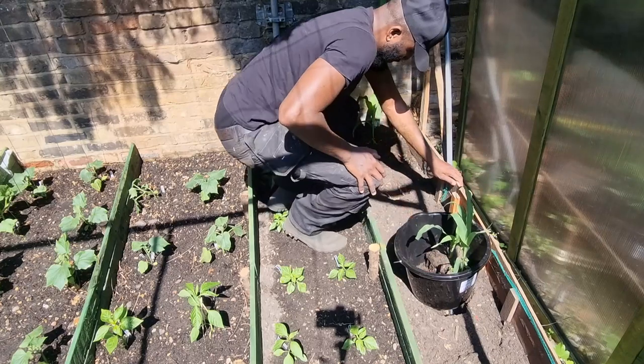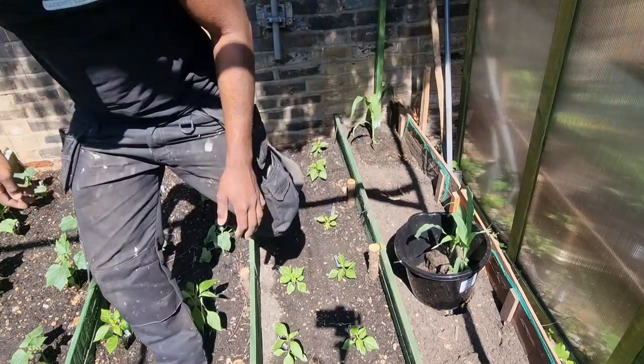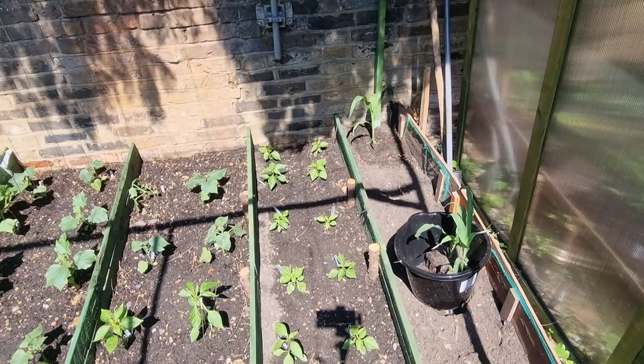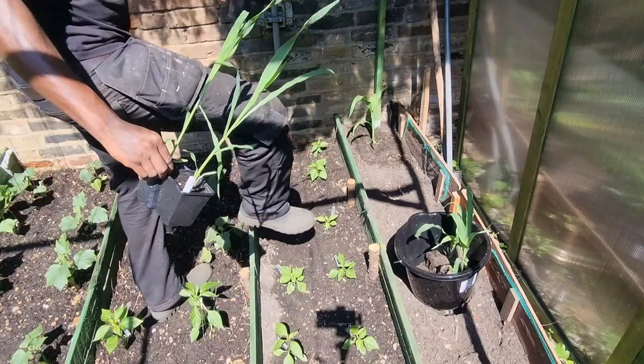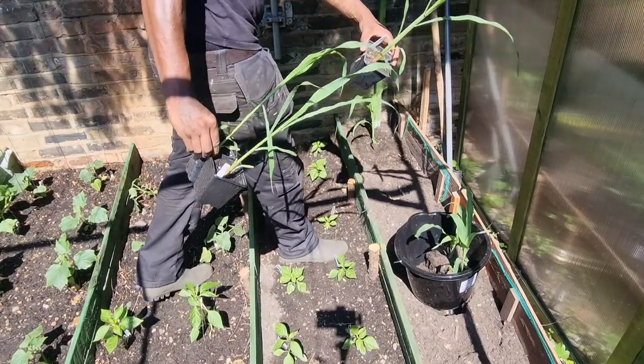So what we'll do is grab one from the greenhouse. I think definitely next year I'm going to start by growing all of them up and pot them up twice, because you can see that one's grown amazingly.